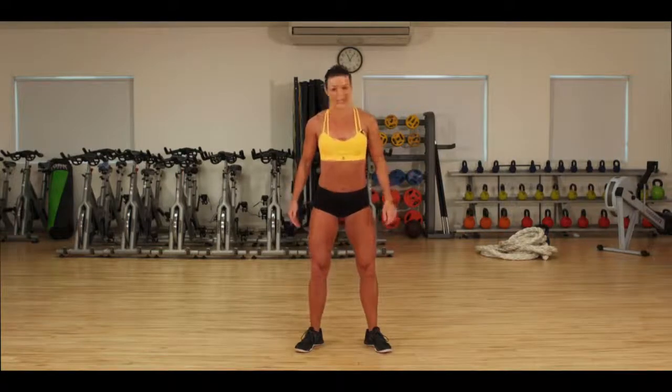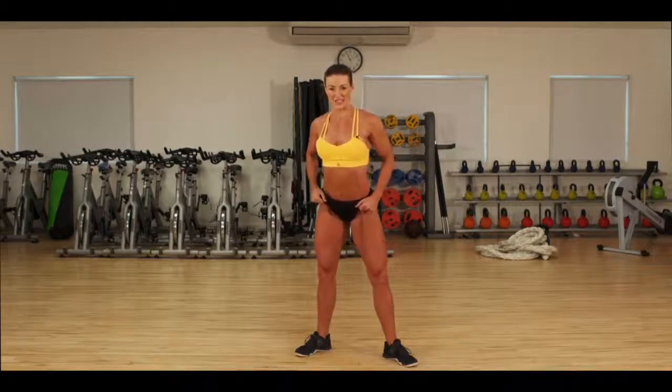In order to turn on your quads you need to slightly bend your knees and then flex your quad muscles. Drag the hips back so that you're activating up here into the hip flexors. Stick the booty out, and twist the shoulders round to the front.